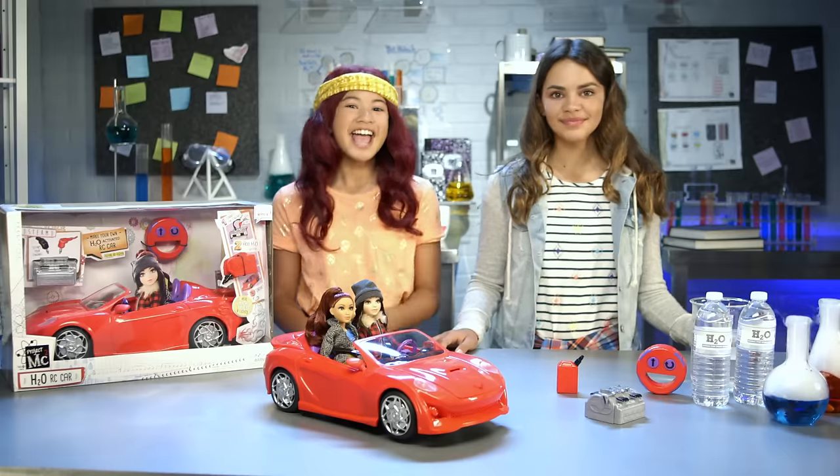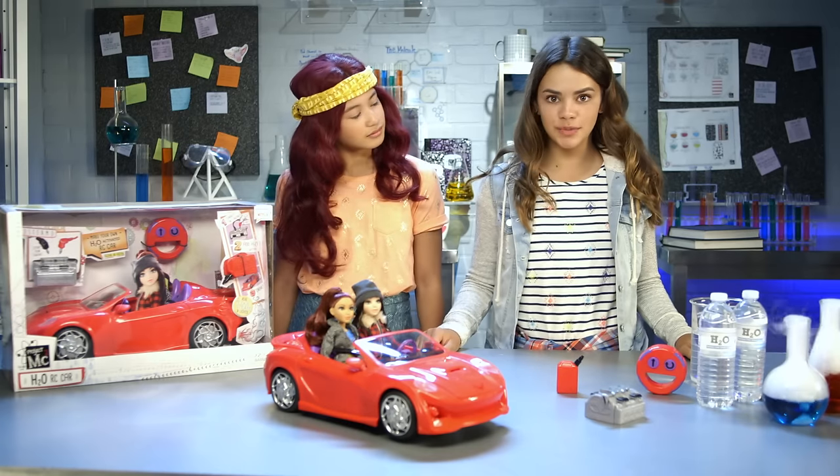Project MC Squared! Hey everyone, Bianca here. And I'm Ava. We're both super fans of the awesome Netflix original series, Project MC Squared. It's about a team of super smart girls who use their science and spy skills to save the world.